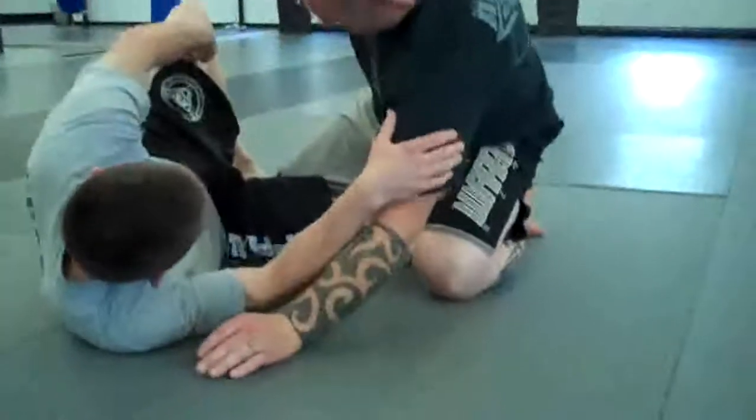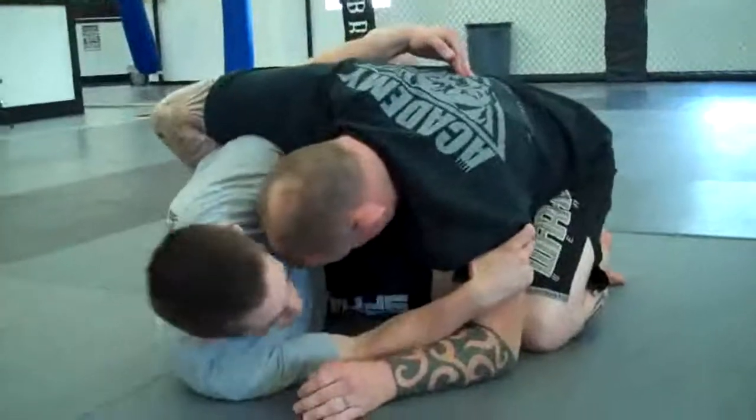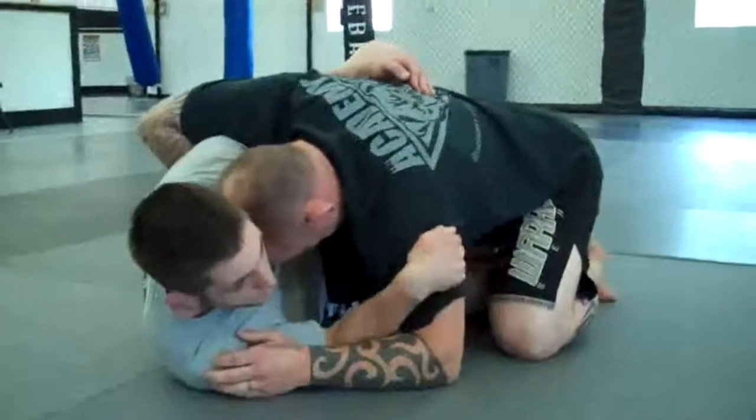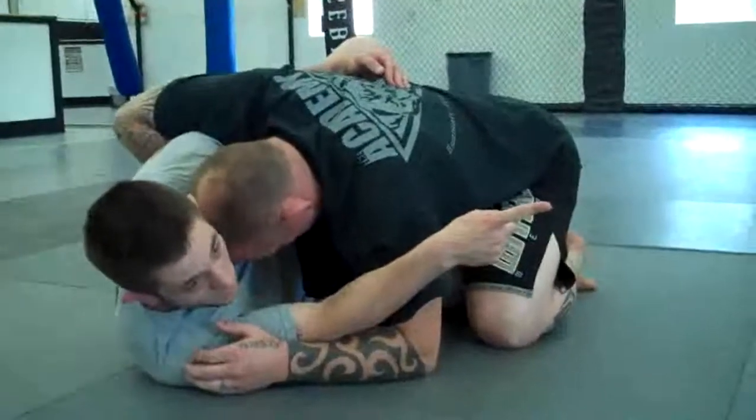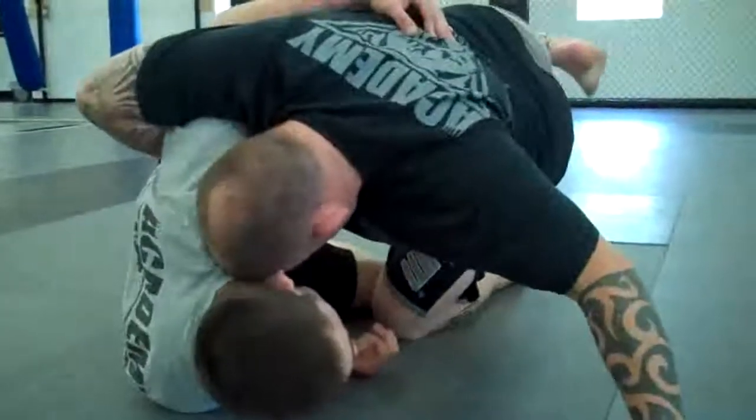What I do from here is take my outside foot and just put my butterfly hook in — I just pick my foot up and stick my butterfly hook in right there. I need to make sure that I control his arm here because we're going to be sweeping him that way, and if I don't control his arm when I go to sweep, he just puts his hand out and the sweep doesn't work.